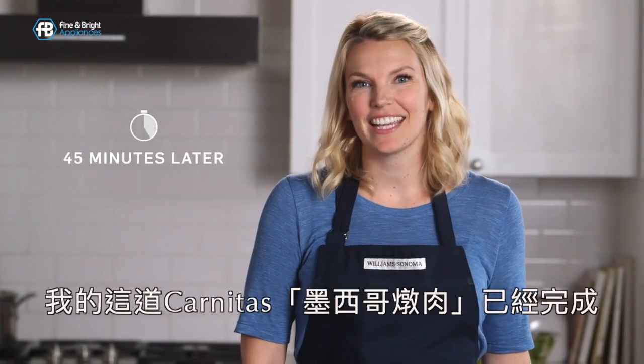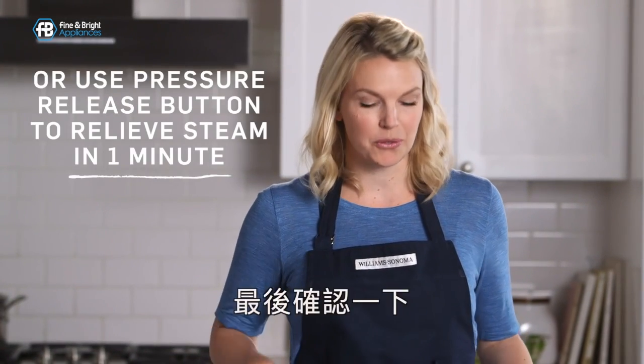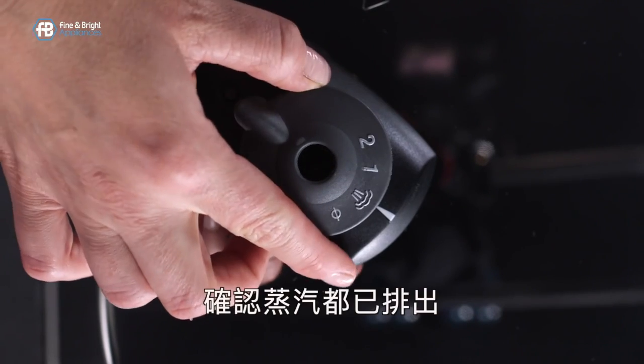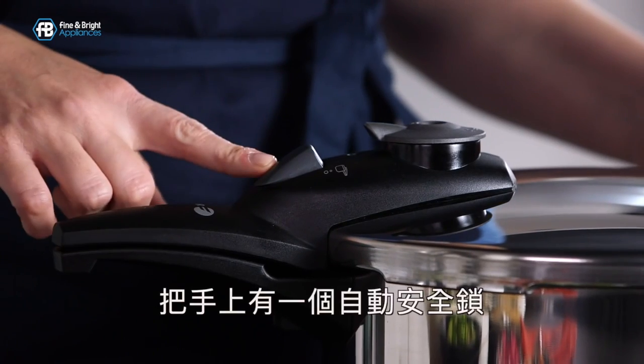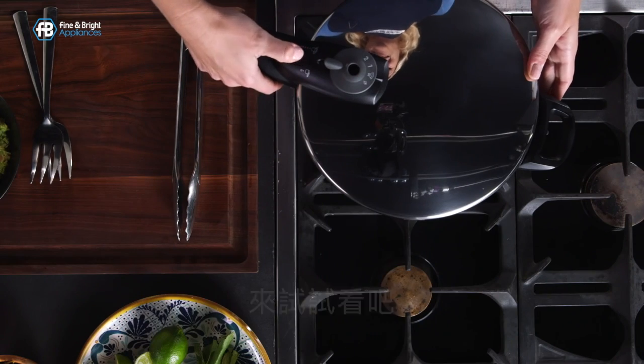My carnitas are ready. They cooked for about 45 minutes and then I let the pressure release naturally for about 20. Just to be sure I'm going to switch the valve to the pressure relief setting and make sure no more steam comes out. There's also a handle lock that won't open if the pressure cooker is still at pressure. So let's try it — perfect, it's ready.